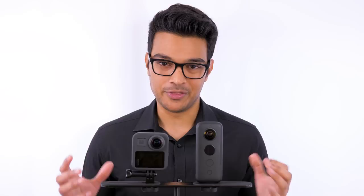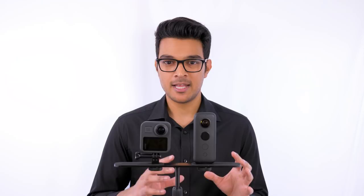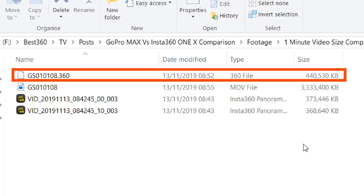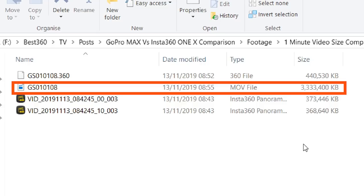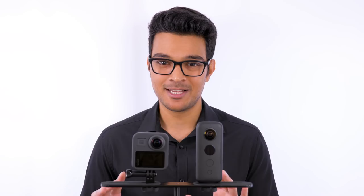Regarding file sizes, I recorded one minute of footage from each camera at the same resolution and frame rate. The ONE X produces two files — front and back lens — averaging 700–800MB together. The GoPro Max encodes in H.265, so the raw file is around 50% smaller at 440MB per minute. However, when unpacking that 440MB file through GoPro Max Exporter into CineForm format, the file size balloons to over 3GB — which is insane. If you plan to use the GoPro Max for desktop workflow, you're going to need terabytes of storage.